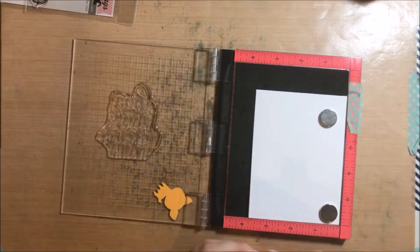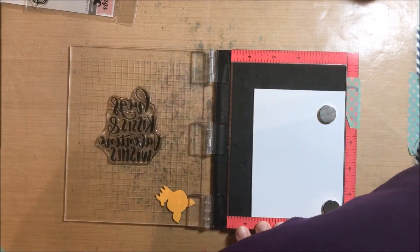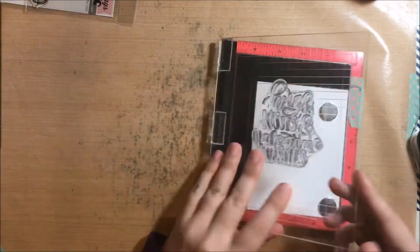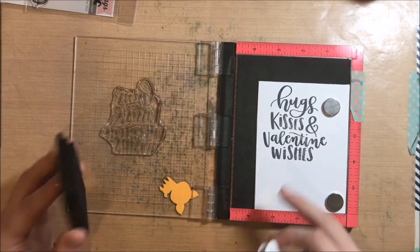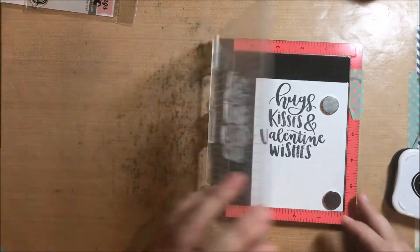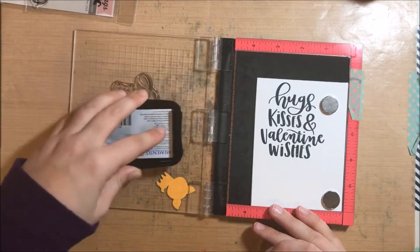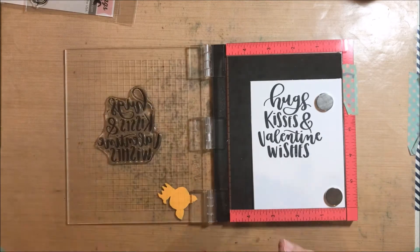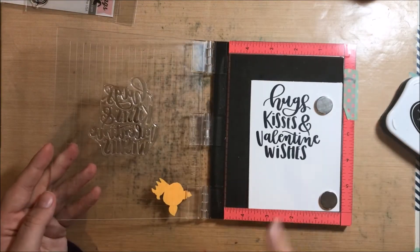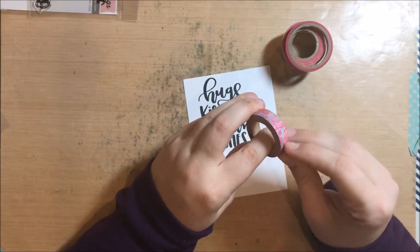I am just getting everything in position. This stamp set is super adorable — it's from one of the recent releases from My Favorite Things. I love that sentiment, the scripty 'hugs and kisses and Valentine's wishes.' I didn't get a good impression on my first stamp, and that's okay because I've got my stamp positioning tool. You can use an acrylic block or any other stamp positioner that you may have, but I love my mini Misti. I'm stamping again using Memento Tuxedo Black ink — that's my favorite go-to ink for most things. And there I finally got my good impression, so I am good to go.